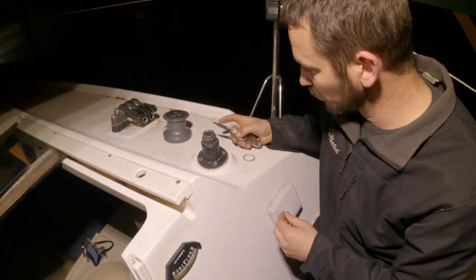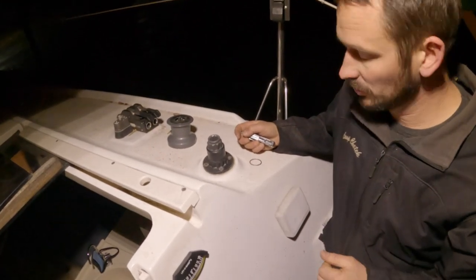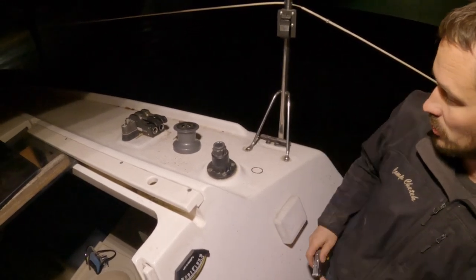It worked for us, but we are excited about getting a new one. So now, from the inside, I've actually got to take the nuts and lock washers off, and then I can unscrew those bolts.